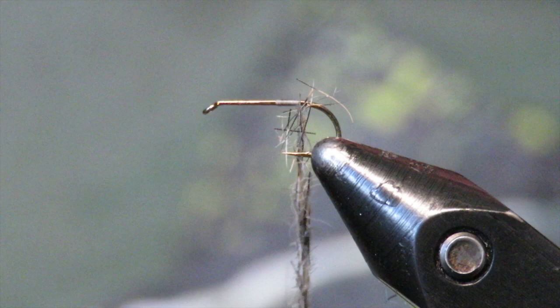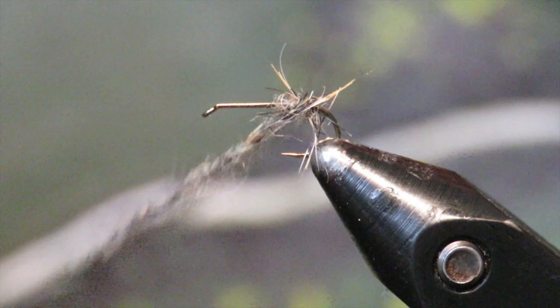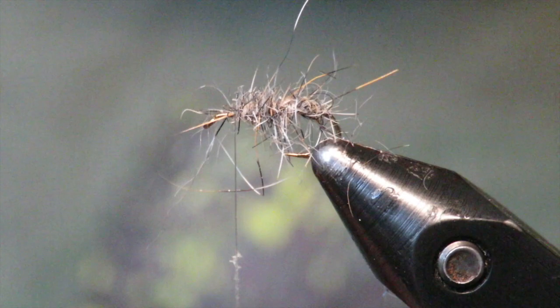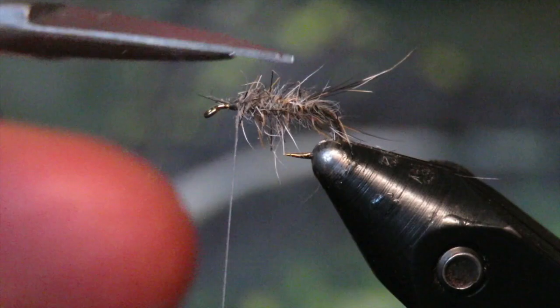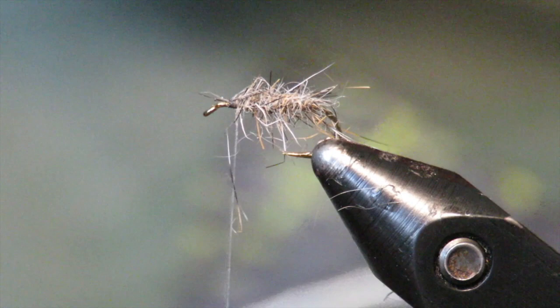All I'm doing is putting on gray squirrel dubbing — this body is going to be kind of gray. I'm going to show you two variations today, and the first one is just probably the most basic version. I like it to be really buggy because it's an emerger pattern, so you don't want it to be clean like a dry. There's the body — pretty straightforward but very, very buggy looking. If it's too crazy I'll just come in and trim some long fibers, but you want it to be rough.